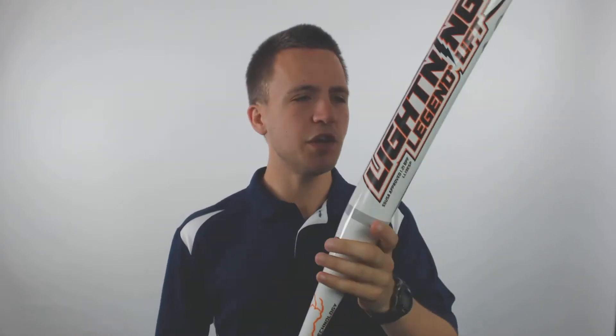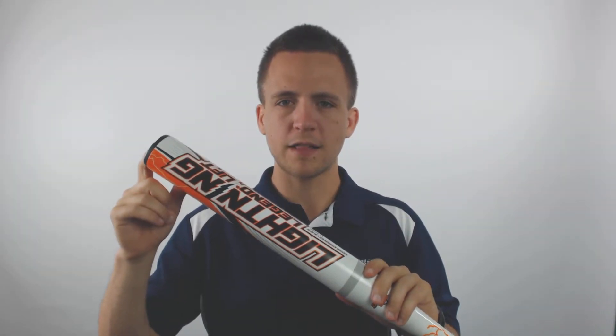Hey guys, Tyler from Just Bats here with the new 2018 Dudley Lightning Legend Lift Senior Slow Pitch Softball Bat. This bat is fully composite and is going to utilize a 13-inch barrel that should improve the overall likelihood of you making quality contact.